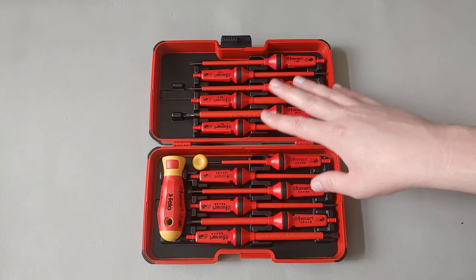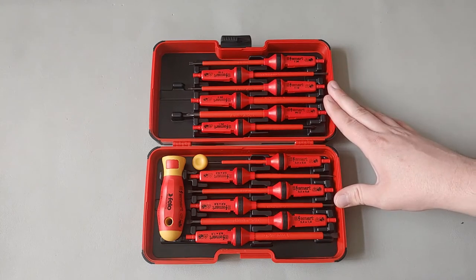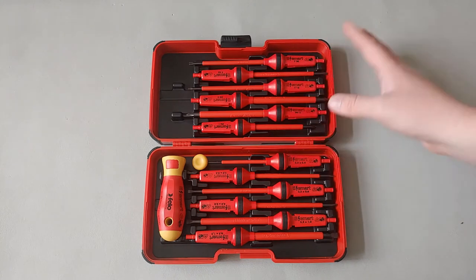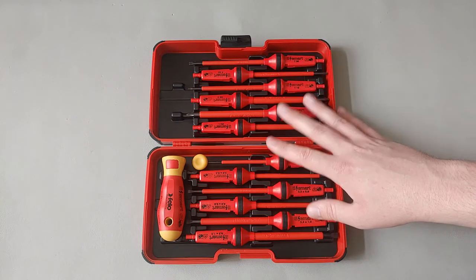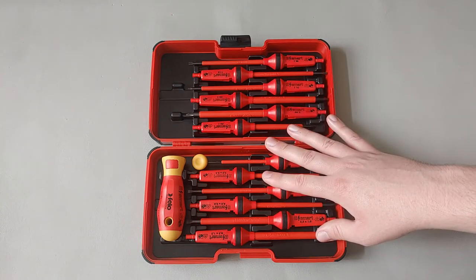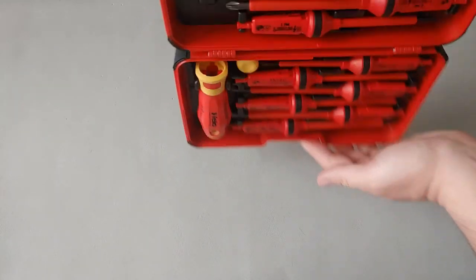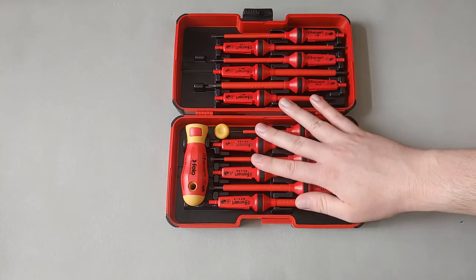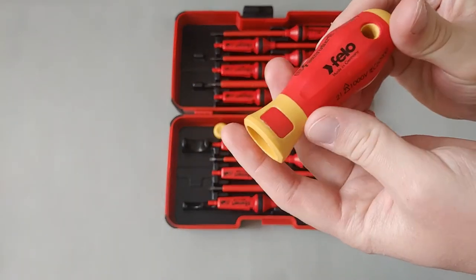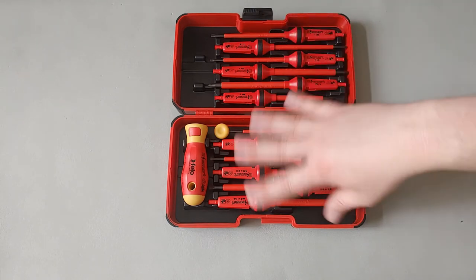In terms of pros and cons: overall it's a very good set. It can be expensive, which is why I'd suggest looking for Amazon Warehouse deals or sales. At regular price it's harder to recommend, but compared to a fixed-blade screwdriver set at a similar price, I'd choose this for its versatility, compact size, and reduced space. The box is sturdy — the blades won't fall out. All are individually rated for 1,000 volts; they are VDE rated and IEC standardized.